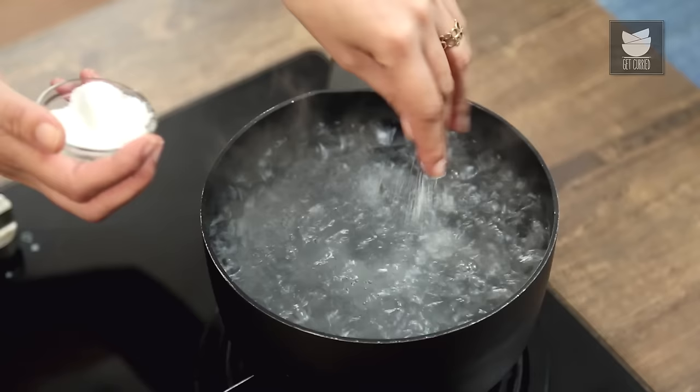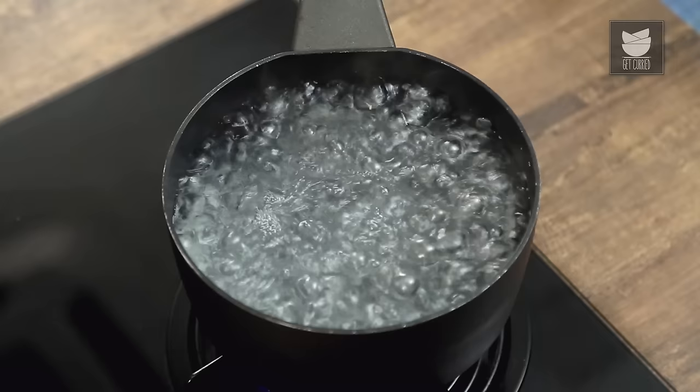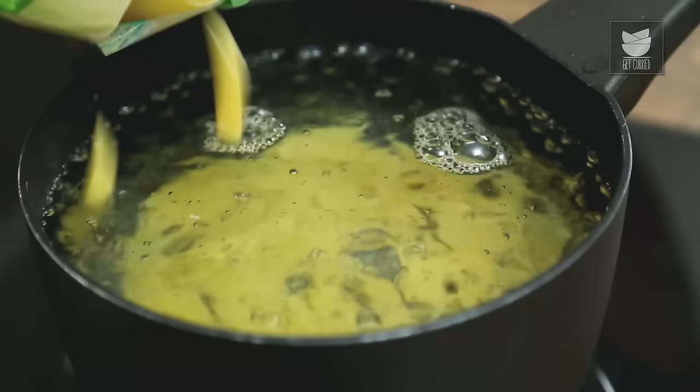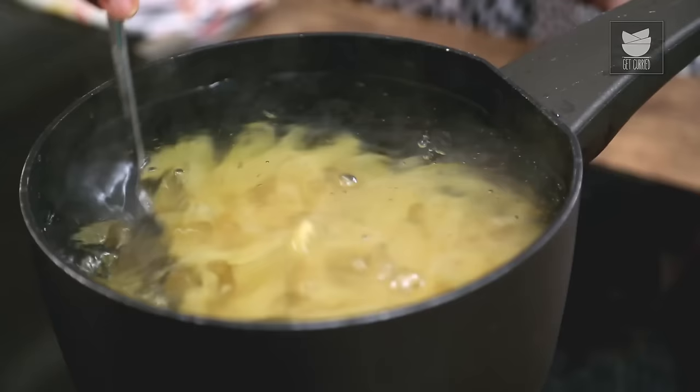My water is boiling — keep an eye on your Garlic, make sure it doesn't burn. Put a bit of Salt in there to season it. I've got a packet of Penne Pasta, so I'm just going to put about half a packet in there. Cook the Pasta according to the instructions.